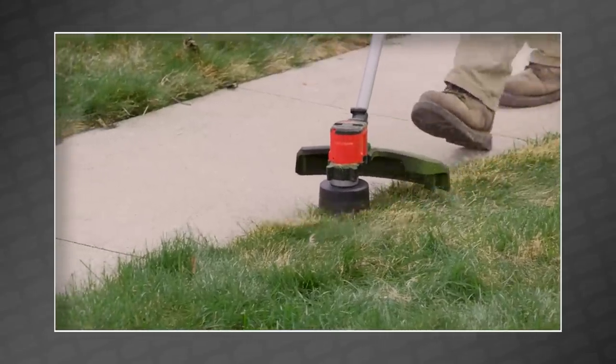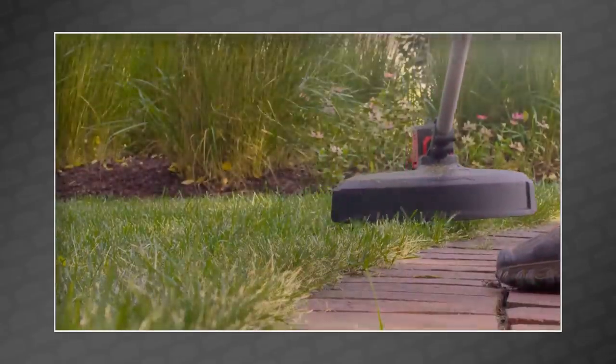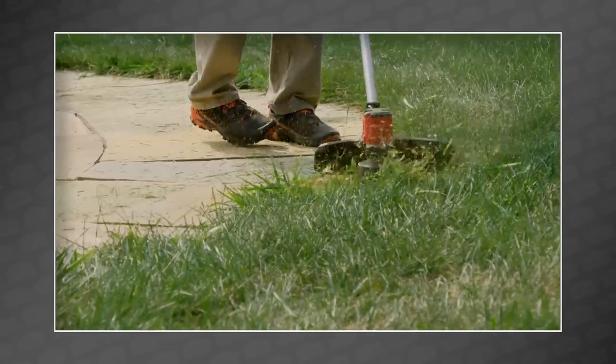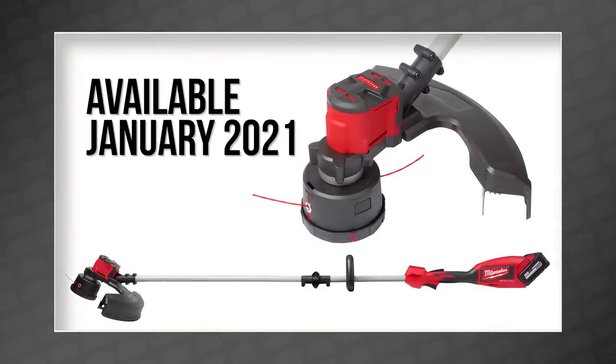It'll speed up to 6,200 RPM, controlled with a variable speed trigger, and features a 14 to 16-inch swath. This isn't quite as powerful as the M18 Fuel string trimmer with Quick Lock, but it should cost significantly less as well. The new Milwaukee M18 brushless string trimmer will be available next month in January 2021.